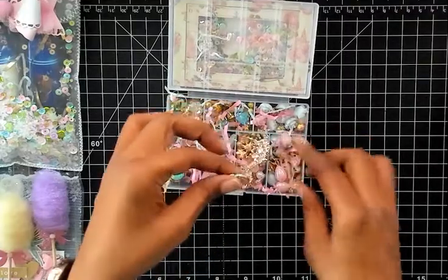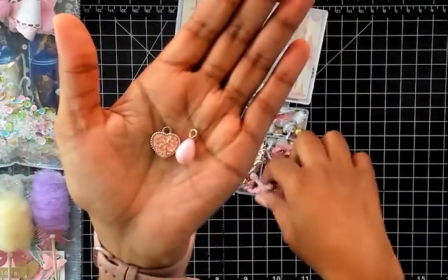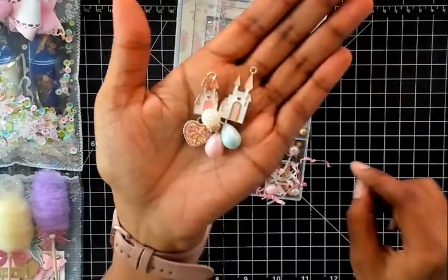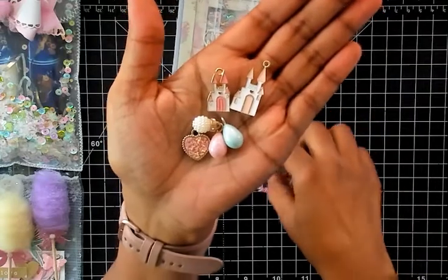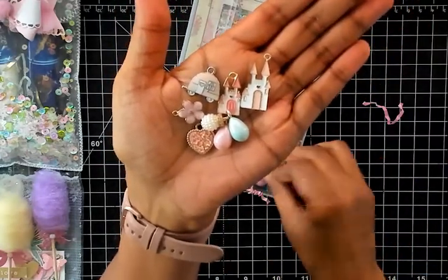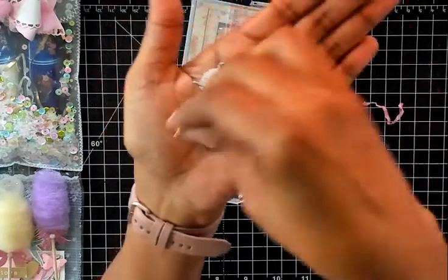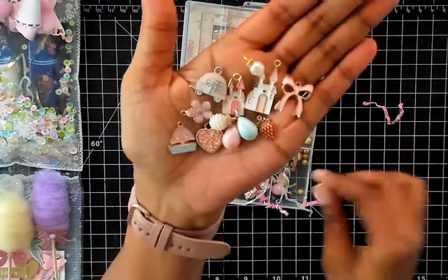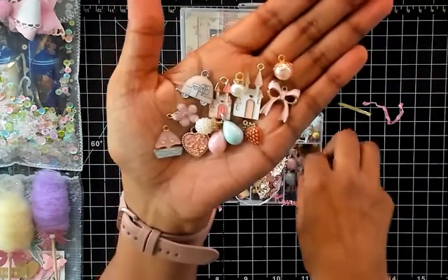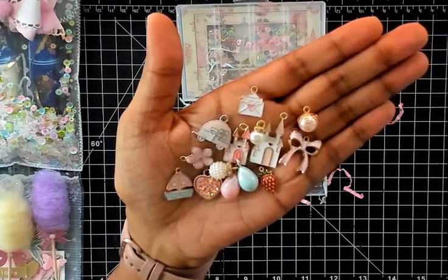Then we have a larger heart charm. She's got some beads and more charms — a castle, there's another castle, a bead, a charm, and a little camper charm. There's a strawberry charm, a bead with a bead cap, and then there's this one — a little letter and envelope. So cute!